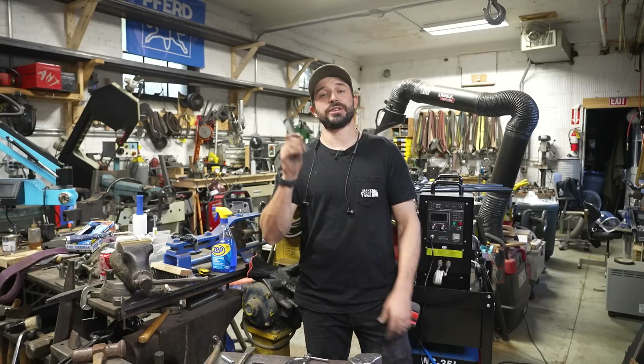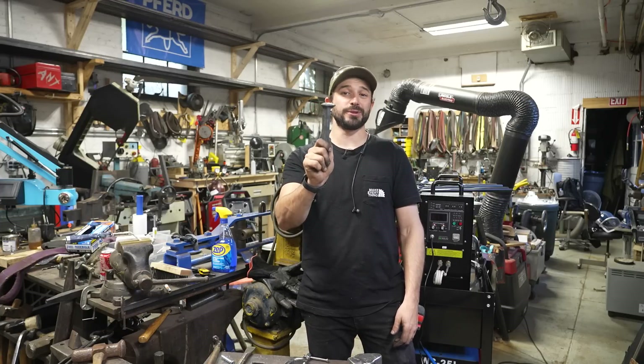Hey, I'm Chris Zepp from Make Everything, and today we're going to try to make a clamp out of this railroad spike. Check it out.